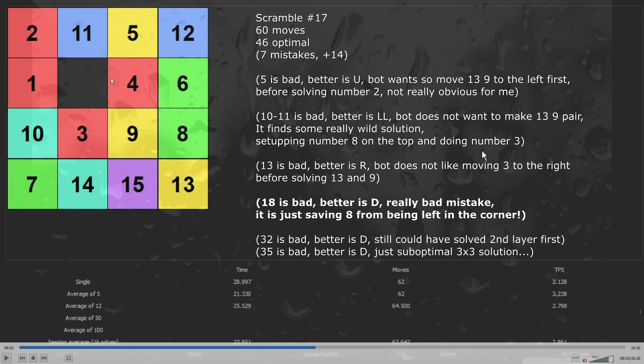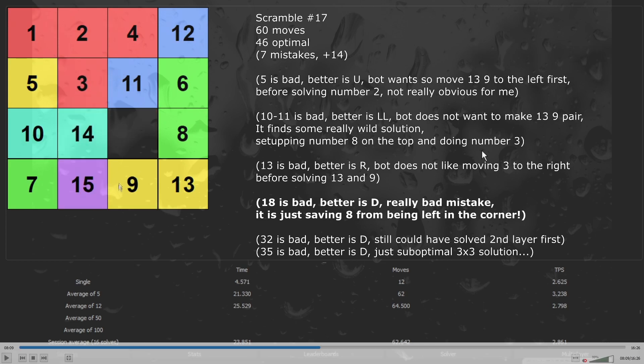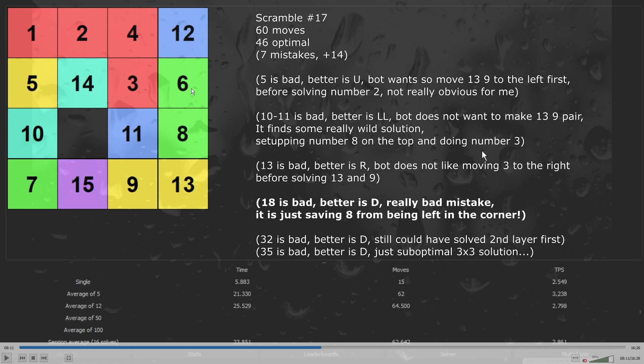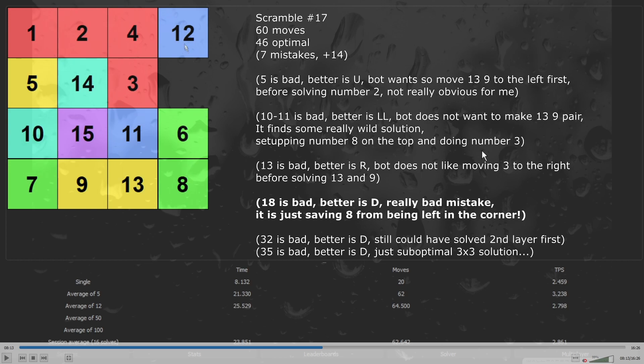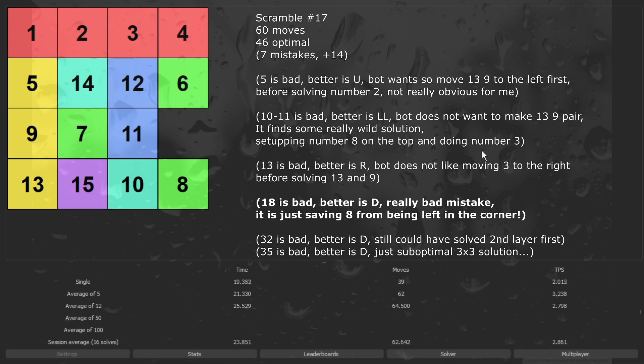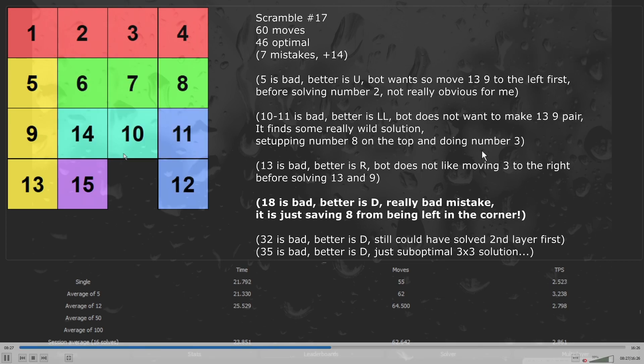The next solution had a really great scramble but I did some mistakes in the middle. So I start with solving numbers 1, 2 and 4, and also moving 5 to the left, in just a few moves. Now I should insert number 3 and move 9 to the bottom. So I move 3 to the top and 9 to the bottom. The main mistake is that I didn't prepare numbers 6, 7 and 8 in order to save moves in the 3x3. I just inserted number 3 and 4 to the top, moved 13 and 9 to the left, saved the 6 and 8 pair, and inserted 3 and 4. So I just solved numbers 9 and 13 — got not a really lucky 3x3. I had the saved pair of 6 and 8, but it wasn't really great. So I just started moving 8 to the top and solved the 3x3, finishing the puzzle in 60 moves.